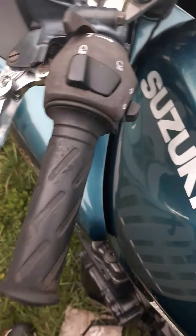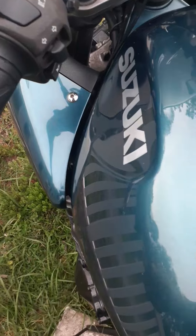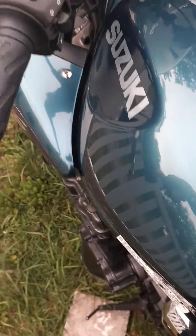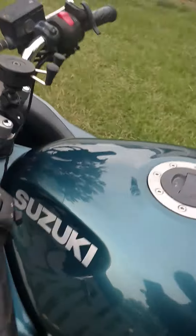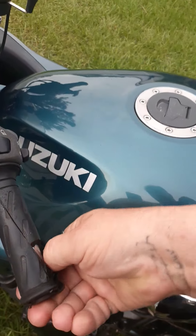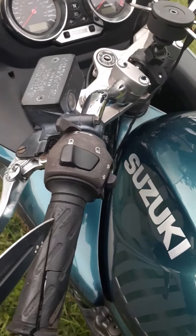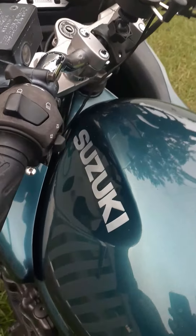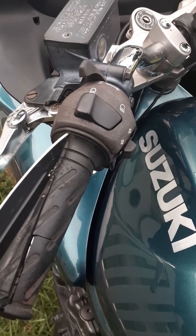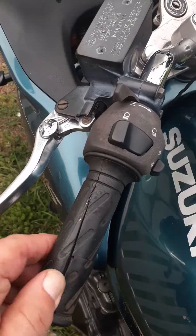I'm doing grips today on the Hayabusa. So I'm going to start with just cutting these guys right off. I don't care about decimating them, because they don't count for nothing no more. Just make sure and murder them, but I don't want to put a big gouge in anything good — like I just almost did. So I'm using my double edge, and I'm going to use the bar as a lever, and hopefully that just cuts right up there. Let's just see how that works.